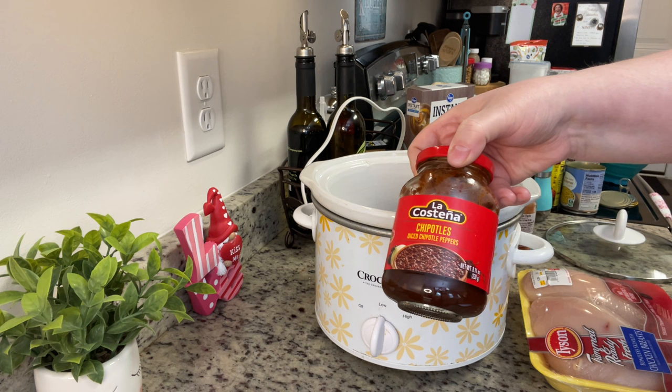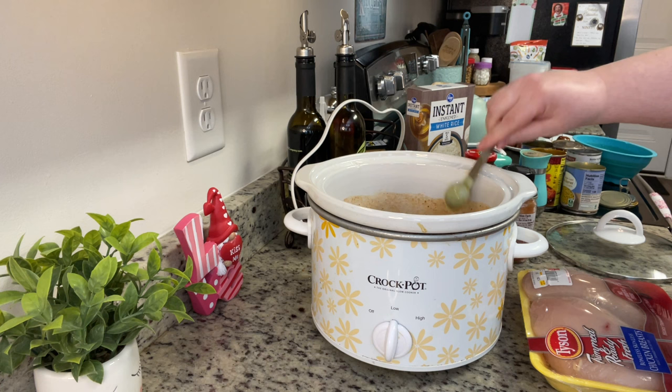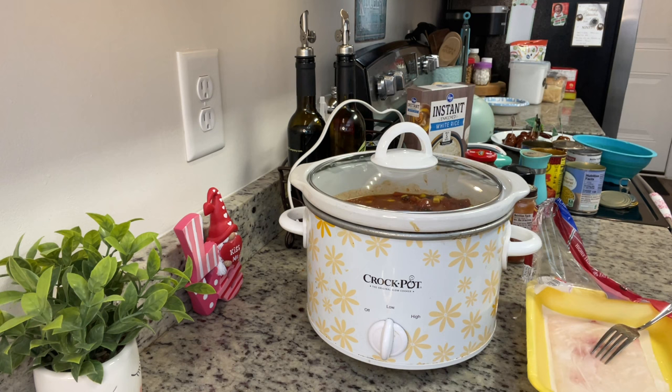Next I'm going to add in the chipotles in adobo. I love keeping this little jar on hand — they're already chopped up, making them really easy to add into dishes like this or into mayonnaise for a chipotle mayo. I'm going to stir that together, then add in my chicken breasts. That's it — I'm going to cover this with a lid and cook it on low for about three to four hours, until the chicken reaches at least 165 degrees internal temperature.